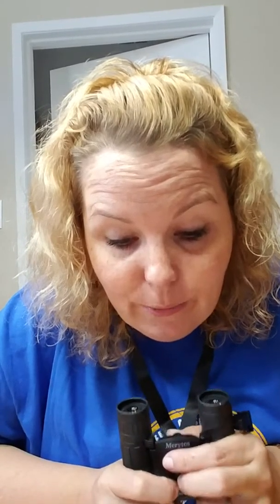The cool thing about these is that you just roll them out to however wide your eyes are, so kids can use them too. If you've got a little tiny kid, you can easily adjust it to whatever size they are.